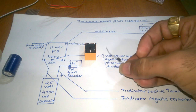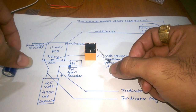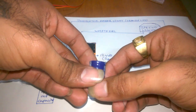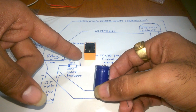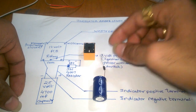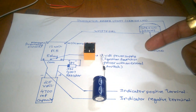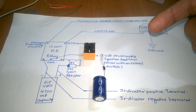On the right-hand side pin, solder the positive side of your IN4007 diode. On the next side, solder the positive side of your capacitor. After that, the negative side of the capacitor should be directly connected on the left-hand side pin. Then solder two wires: the positive side will go to your indicator positive terminal and the negative side will connect to your indicator negative terminal.